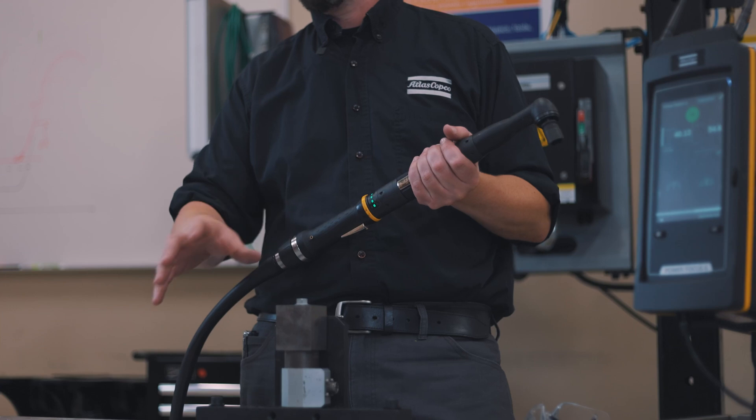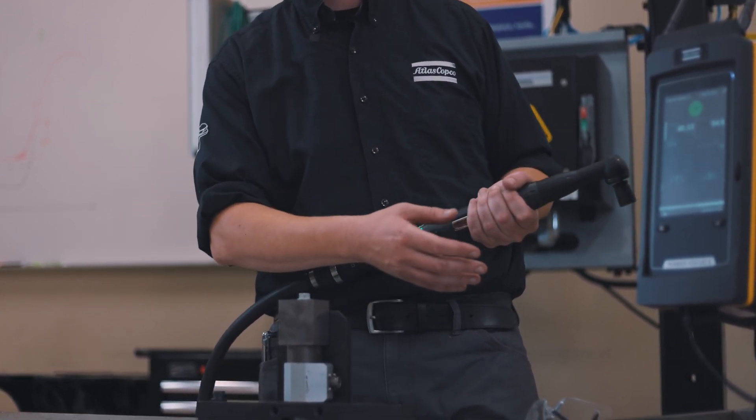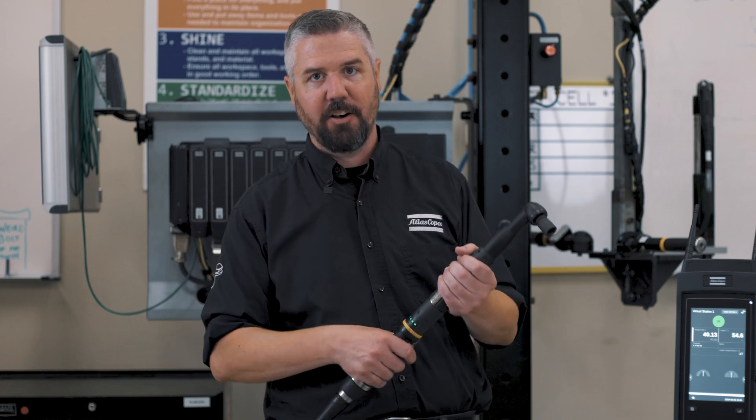So we're going to tighten a couple of different bolts here, show you guys how to run the tool and what it means to look at the front of the screen — the information it's giving you — in a really simple setup to try to help make parts better. All right, let's check it out.